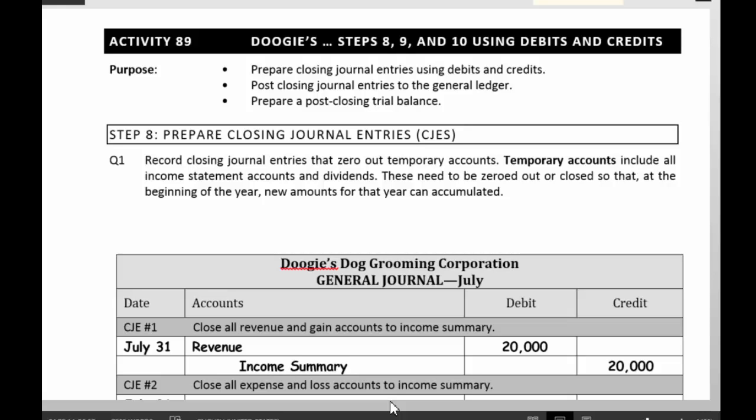They accumulate all year long till the last day of the year. Then you do these transactions — you go through this process of adjusting entries and closing entries, zero them out, and then start all over the next year. And that's called the close.